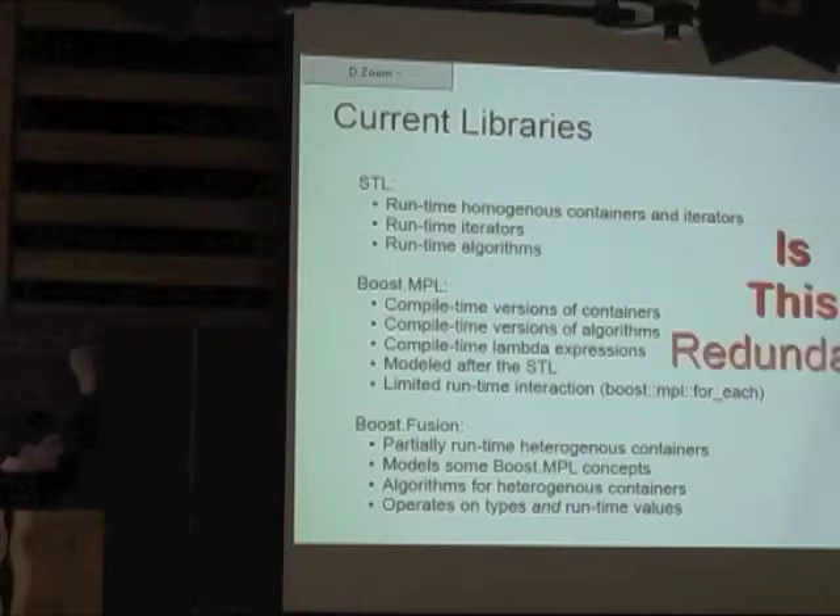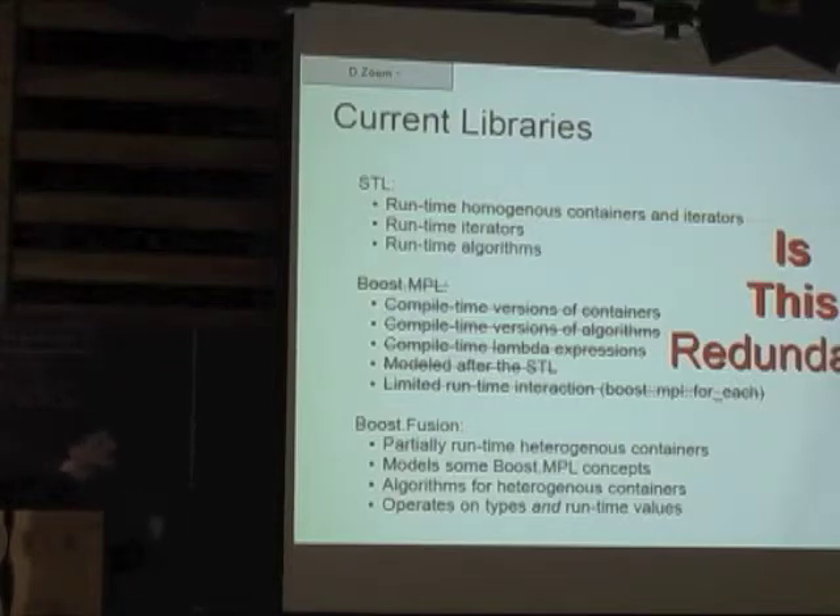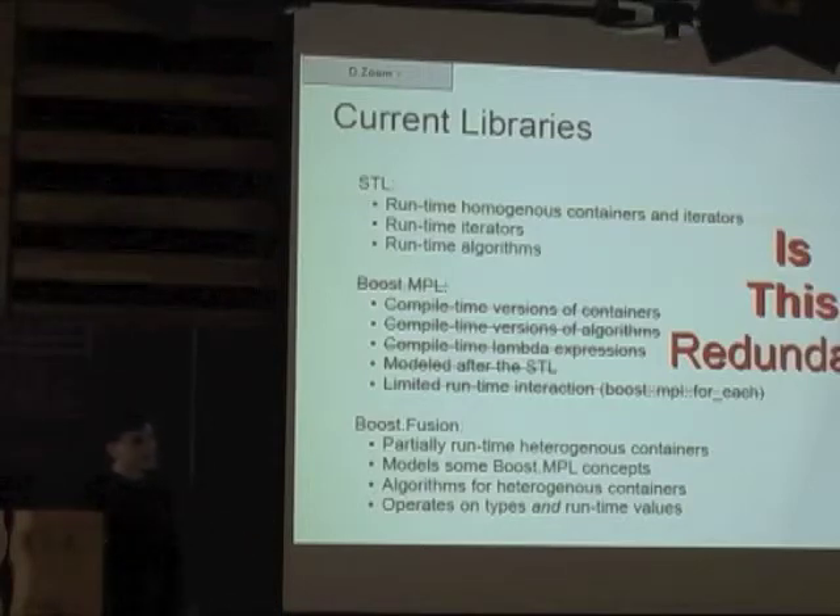Is this redundant? I would argue it can be considered redundant. If Fusion can operate on compile-time and runtime values, and if you can wrap everything in decltype expressions, then isn't it possible in many cases to use a library like Fusion — but instead of implementing it with MPL, implement it entirely with decltype, use it with type-wrapped data, and decltype that to get the equivalent of what MPL does? The concern is trying to pass something that can't be instantiated, which is something we pretty much gave up on.